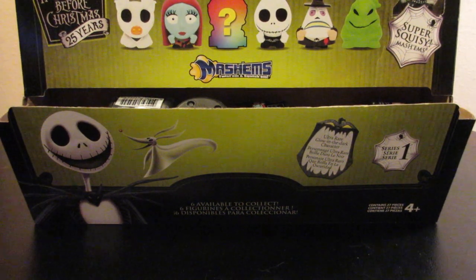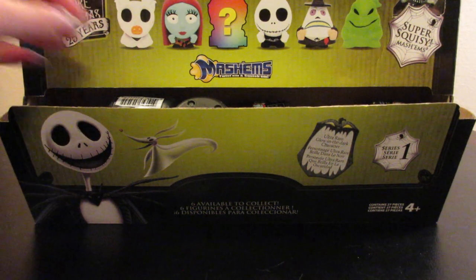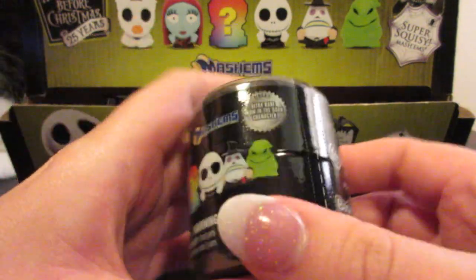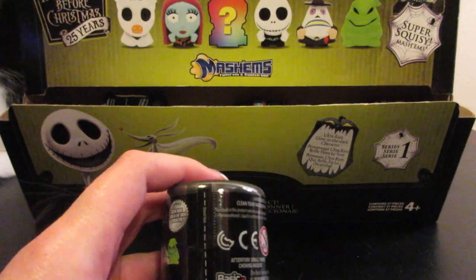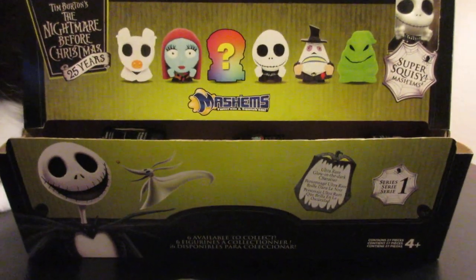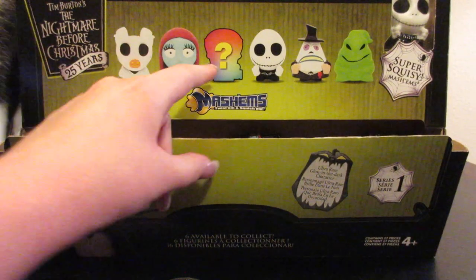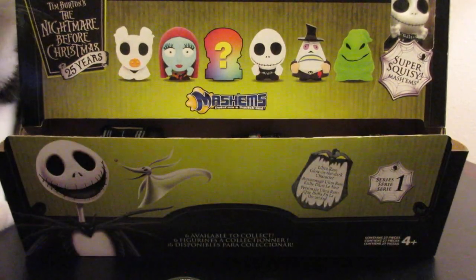Hey everyone and welcome to Unboxing with Susie. Today we have 12 Mashems, The Nightmare Before Christmas 25th anniversary little blind boxes. So they look like this. I only have 12 of these — that's all they had at the Walgreens that I purchased these from. This is Series 1. There are 6 figures in total that you can collect: 5 that are fairly common and 1 ultra rare character that will glow in the dark. I'm hoping that we get a whole set in the 12 that I was able to get.